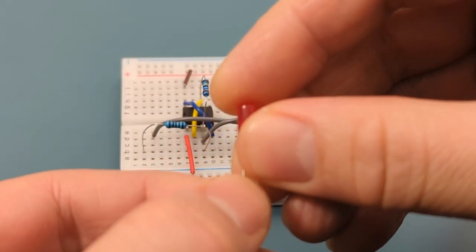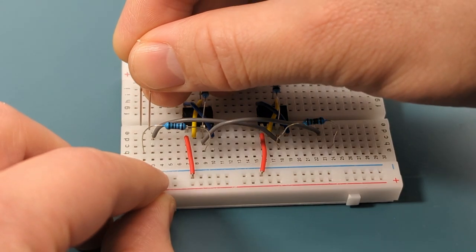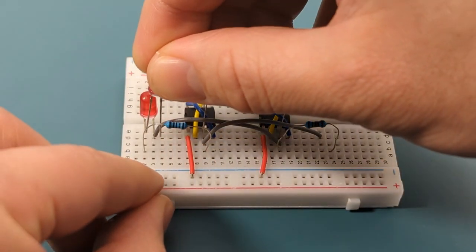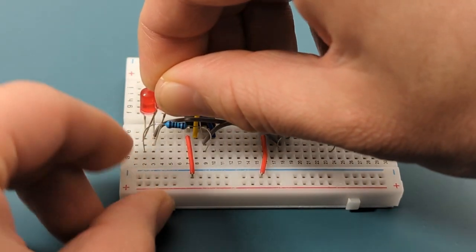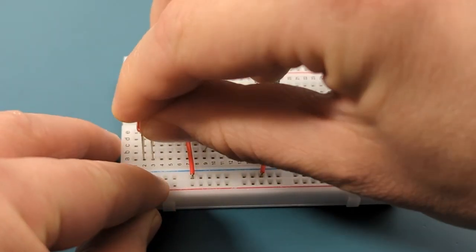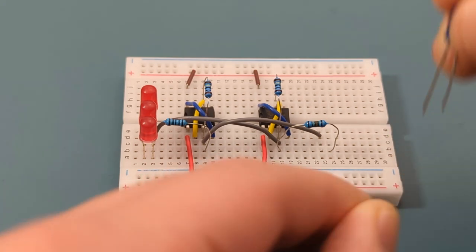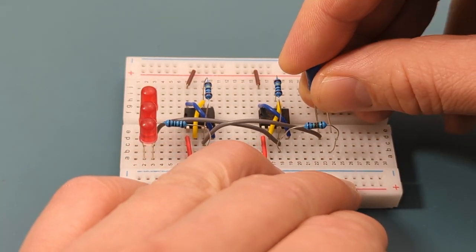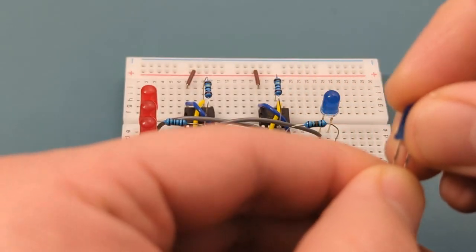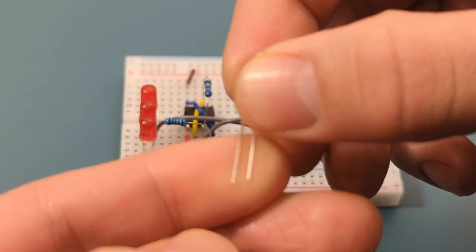Insert two red LEDs in the same rows as the previous resistor and jumper wire. Then insert a blue LED on the other end — the positive (longer) leg is on the left side. The blue LED is on the same rows as the gray jumper wire and the 100 ohm resistor. Insert a second and third blue LED in the same rows as the previous blue LED.